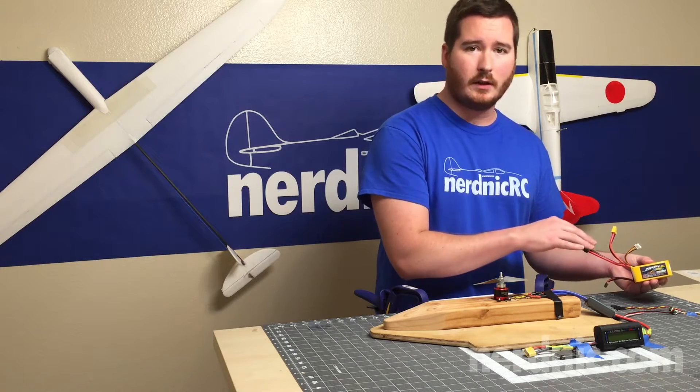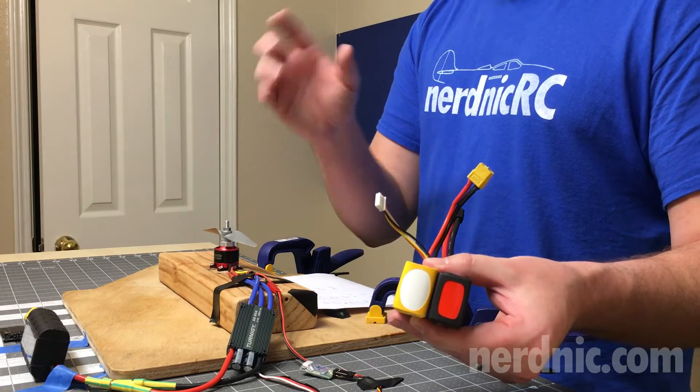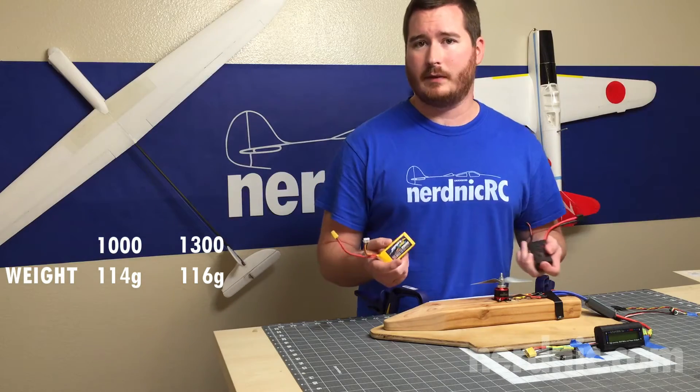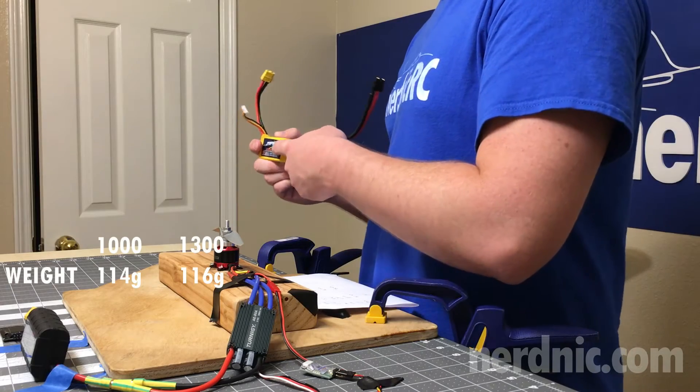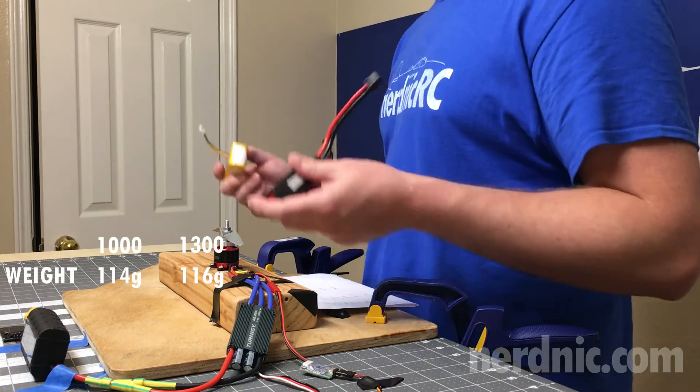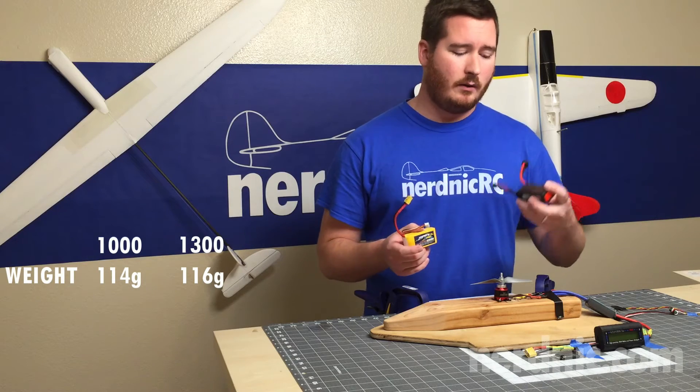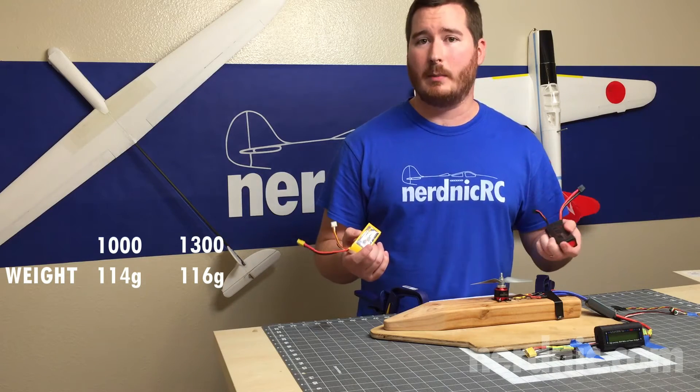When you compare these two batteries the size is very similar — the 1,300 is a little bigger and weighs a few more grams. The 65C battery should be able to supply up to 65 amps, and the 1,300 milliamp only 52 amps. We know the C numbers are definitely inflated so we're not going to be pulling anywhere close to those numbers, but even on paper the 65C battery should still come out ahead.